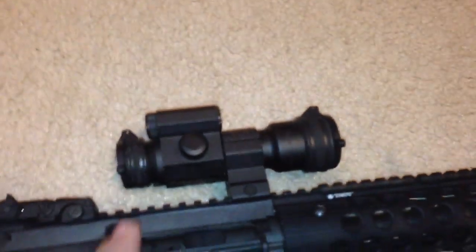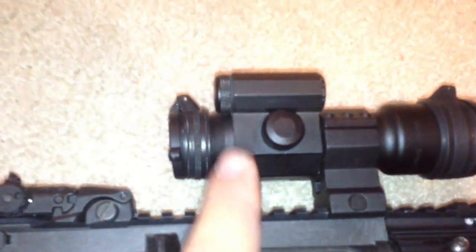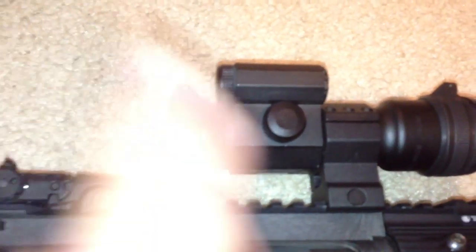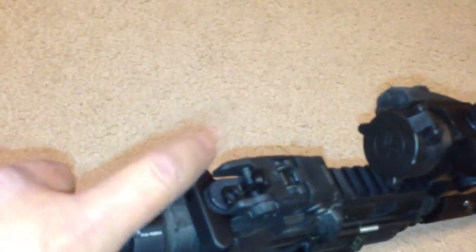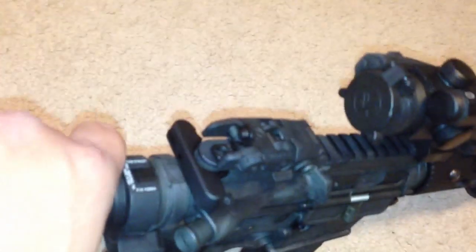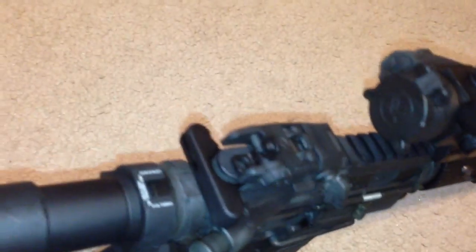This was new because I didn't have this before — I had the little mini bush — so I put that on there. I had the BCM charging handle but I sold it because I'm currently in the process of buying the Rainier Arms MMB charging handle. I like that one since I'm a lefty.